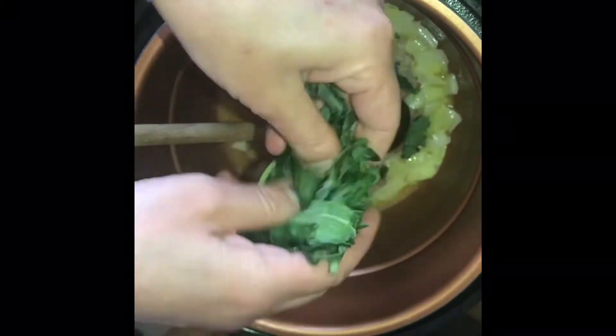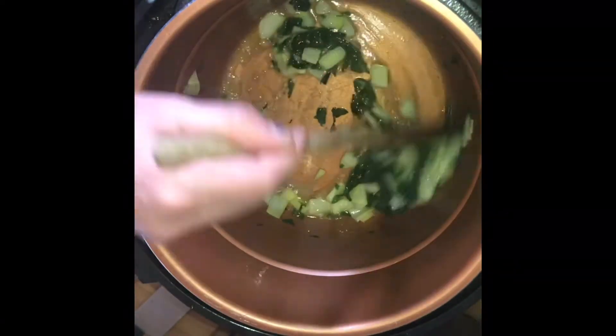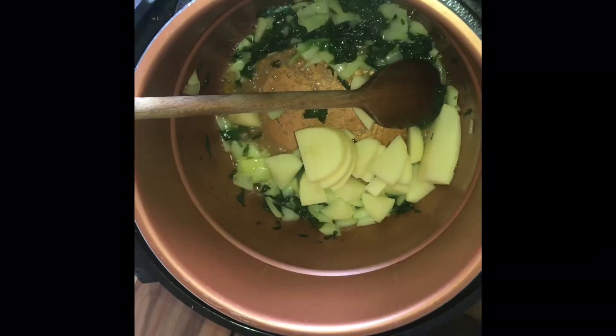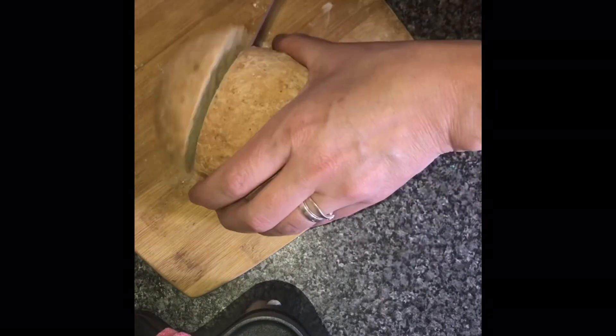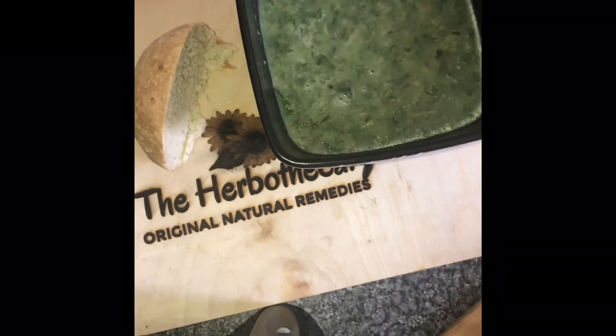I had some wild garlic in the freezer that I froze in February, so I popped that in, gave it a good stir, in with the spuds, then top up with stock and season to taste. Right at the end is when you want to add your green leaves, as you don't want them to wilt too much — but you do want them to cook enough that the stinging nettles no longer have a sting. I simmered on the lowest heat for a while until my loaf was ready in the oven at 180 degrees — took about 35 minutes. Then serve and enjoy.